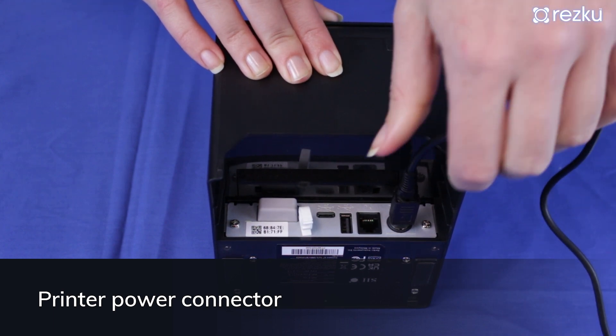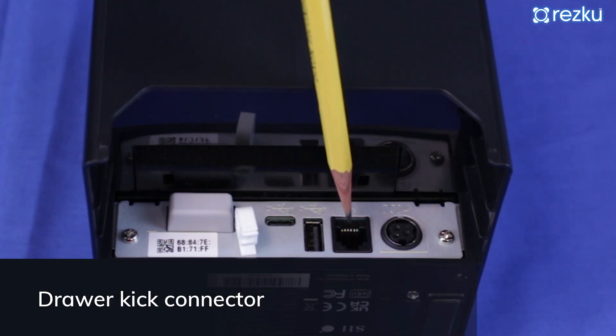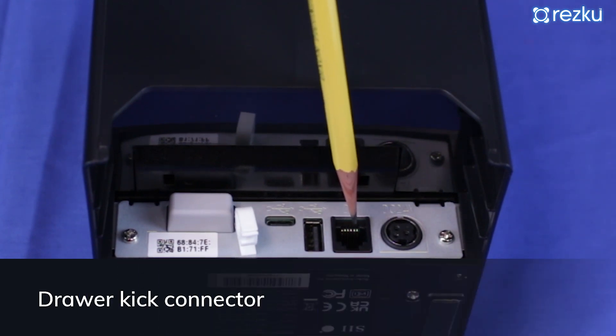The connector can only be removed by pulling back on the outer sheath. When using an automatic cash drawer, one side of the drawer cable should be labeled 'printer,' and you'll need to connect the drawer using the port indicated here.